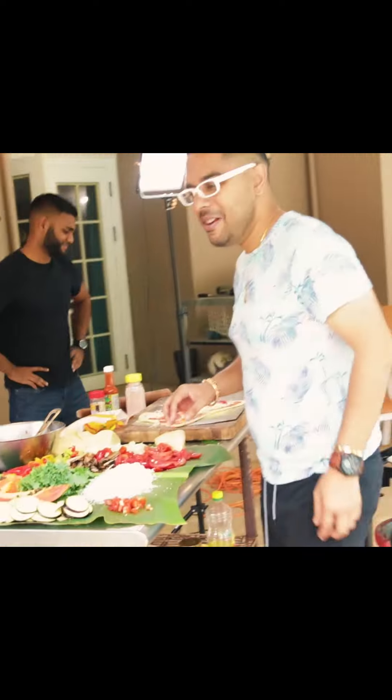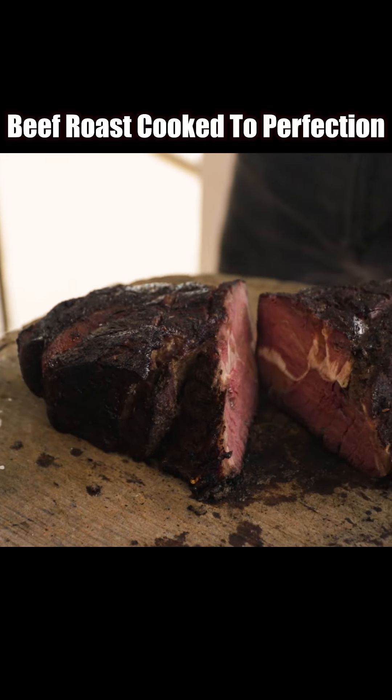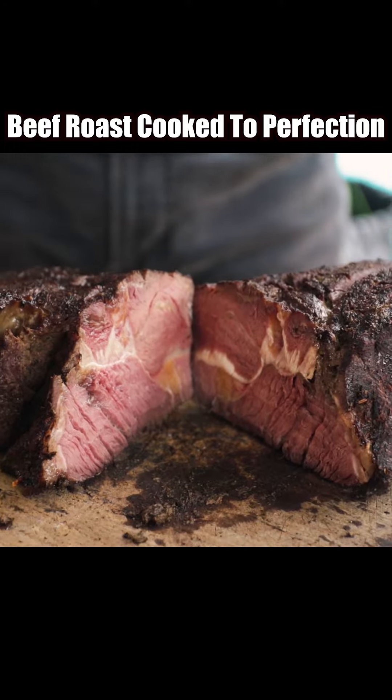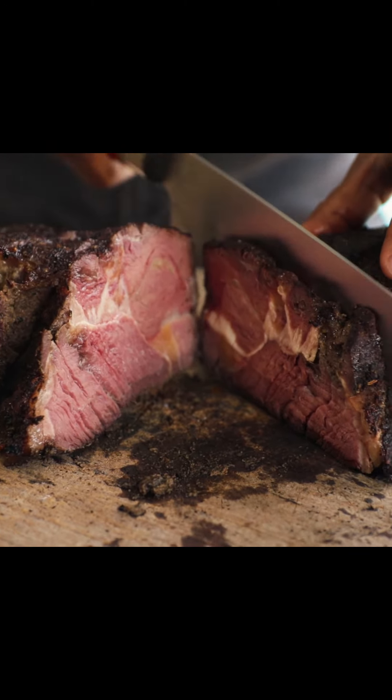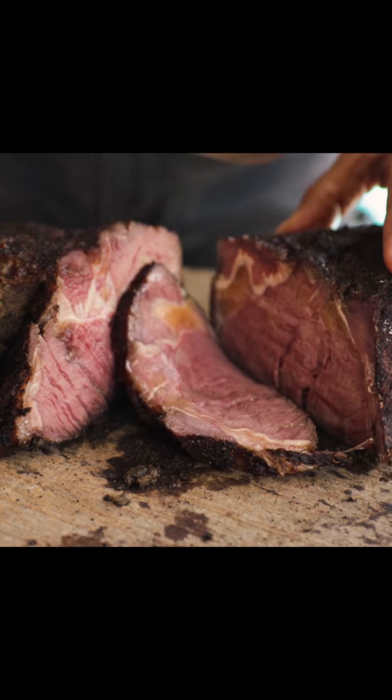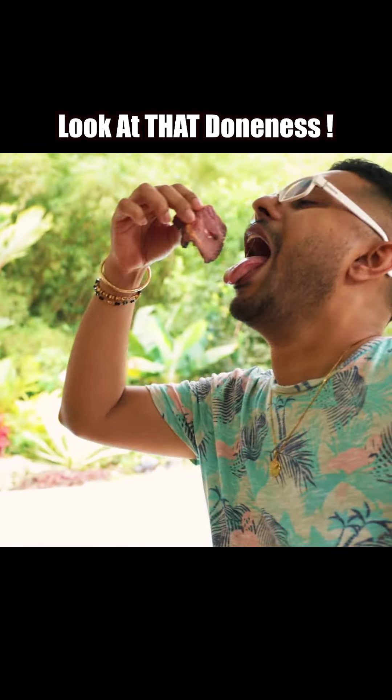See the perfection on this? That nice pink colour on the inside. It's not overcooked like shoe leather, like gardening boots — no, no. Beautiful. Get the marbling and stuff inside of that. Good stuff. Good to go.